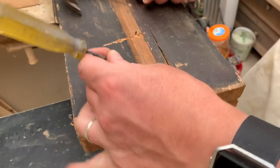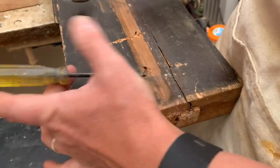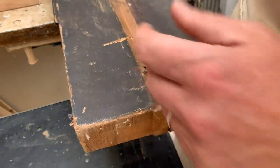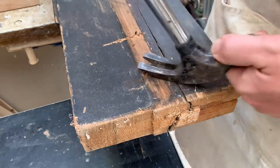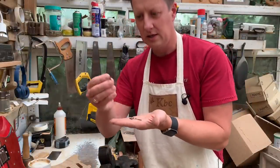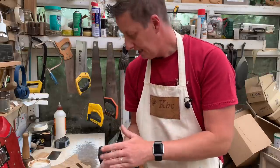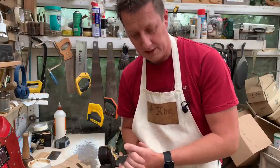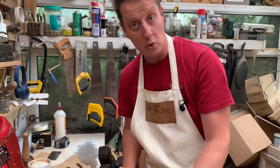I'm using a trusty old screwdriver-type thing — I wouldn't dream of using a chisel on here to try and get these nails out. That's got that prized out. Oh look at those beauties — handmade nails! You don't get those anymore, absolutely gorgeous. I think I found them all — we'll see in a minute. I'm going to give this a quick run over with the plane just so we can see what the wood itself looks like and get rid of this dark stain that's been put over the top.